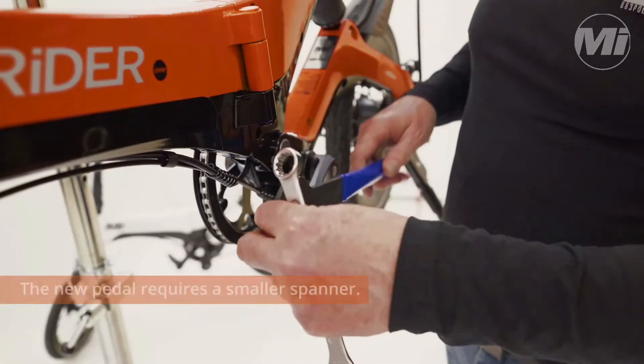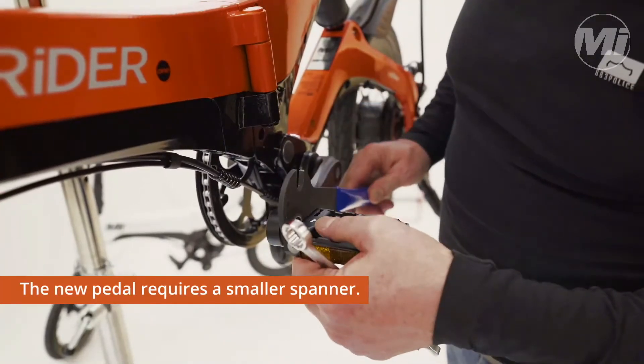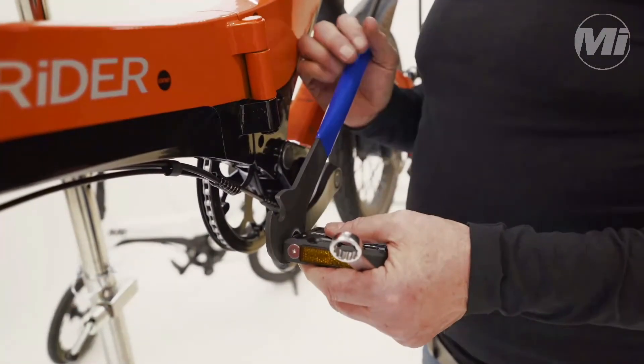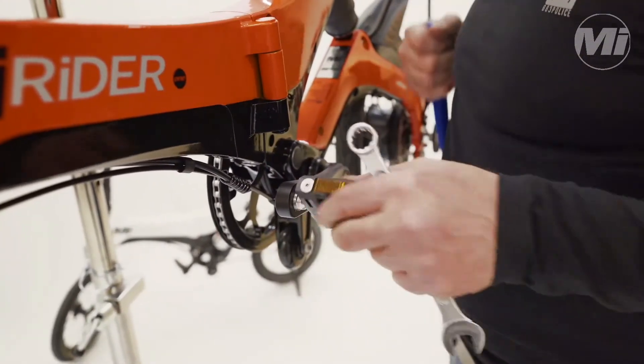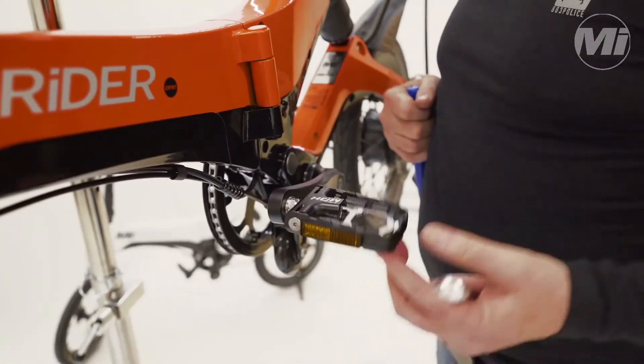This takes a smaller spanner — just nip it up nice and tight, and there you go.